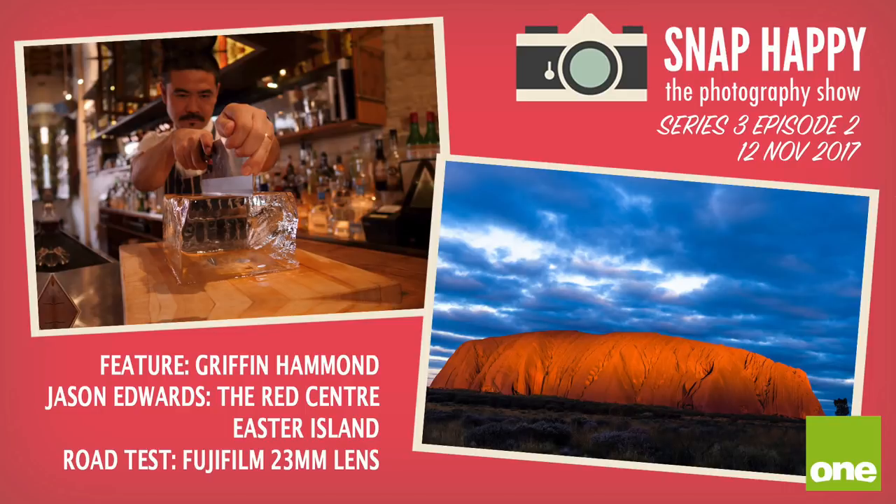Before we go, do you mind if I plug something specifically for our Australian listeners? When I was in Australia several months ago, I shot an episode of a show called Snap Happy TV. I was a guest, and one of their hosts, Madison Claire Sloan, interviewed me about the GH5. There are a few segments with me, and it's finally coming out this Sunday, November 12th at 11:30 a.m. on Channel 1 in Australia. So if you're down under, you can watch this episode this Sunday. After that it'll be available for Australians on their website, and eventually for an international audience on Vimeo.